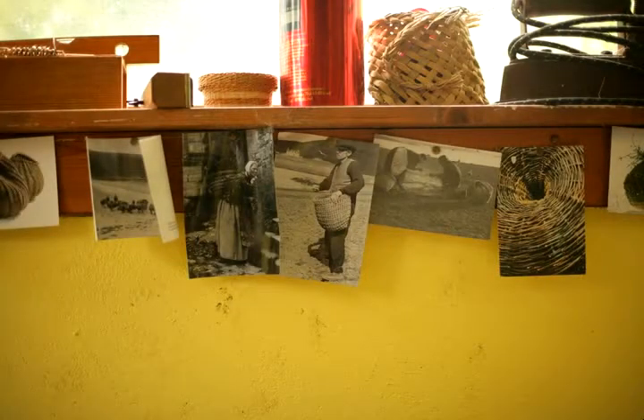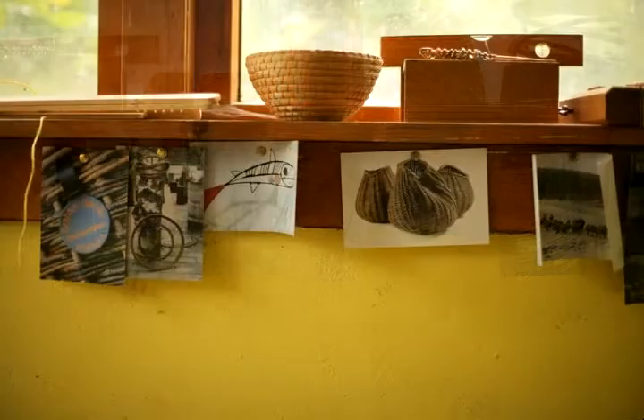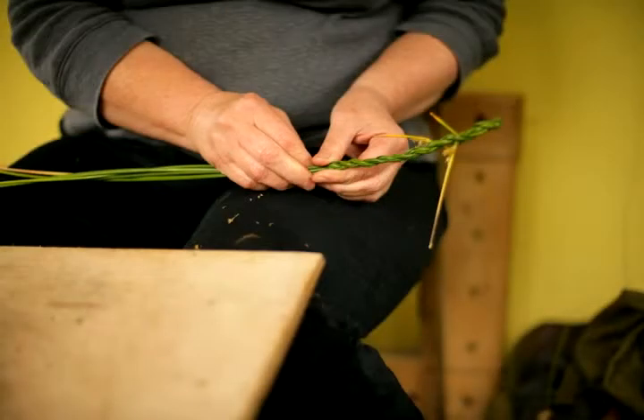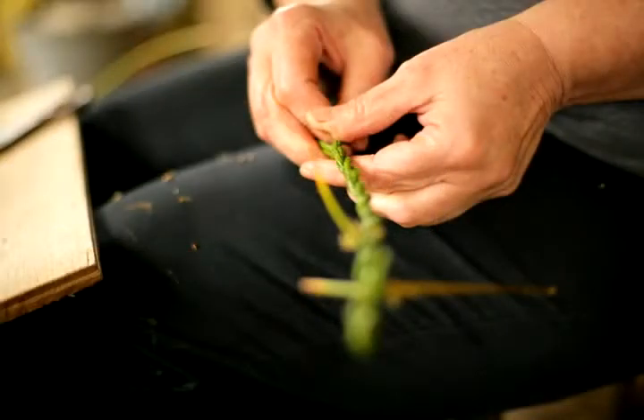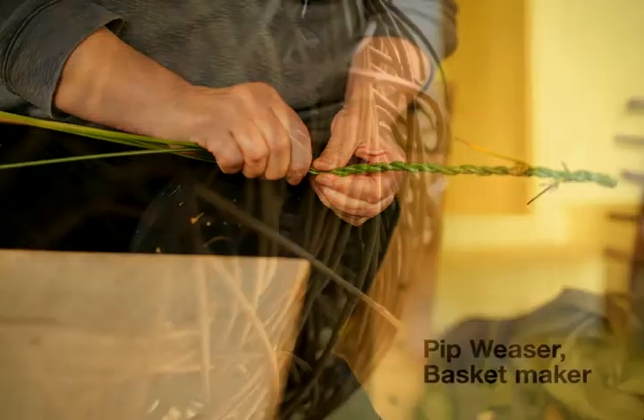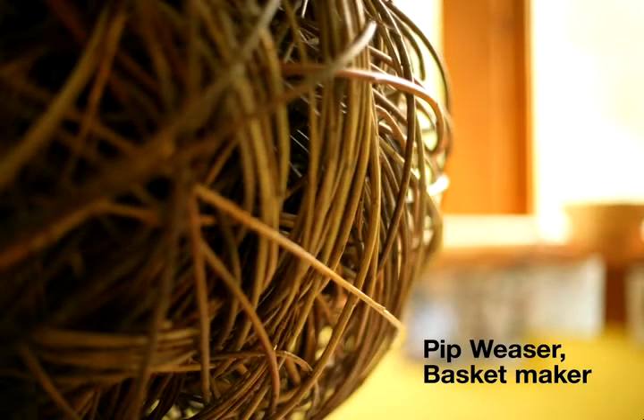I love the whole cycle of growing stuff, harvesting and making it. A lot of my work isn't at all functional — it's just that I love the colour and feel and smell of the plants, or the like, depending on the time of year. I love the colour and I just want to make it into something that will kind of capture that.